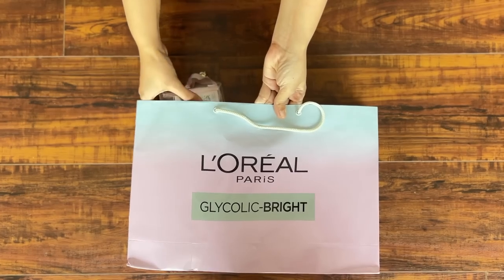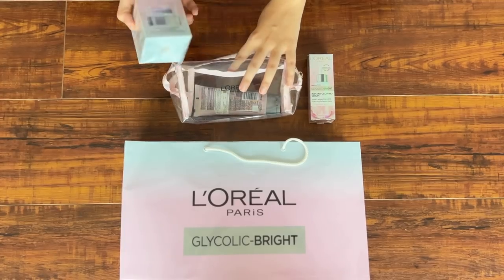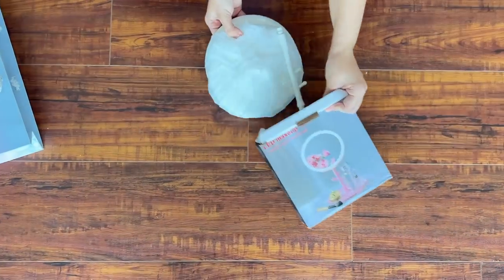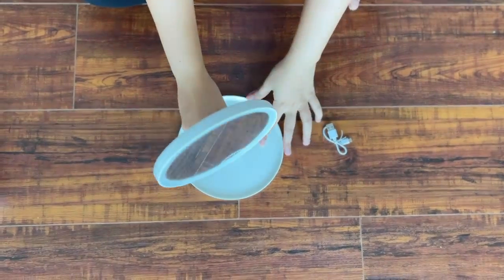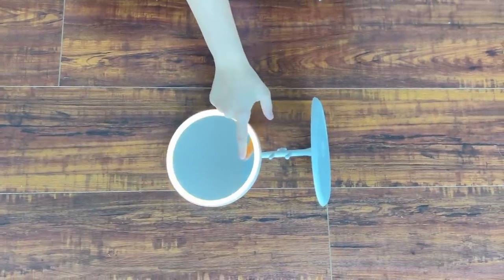Unboxing the goody bag — I want to see it with you. First thing in the hamper was the entire glycolic bright range in a cute pouch: the cleanser foam, the serum, and the moisturizer. Then there was a plain white box — on unboxing I found a flexible mirror that lit up with three different light settings and a touch screen effect. Let me show you my little spot that I'm going to test it on — I have an area of dark spots that hasn't healed in a year and a half on its own, so I feel this is going to be my at-home dermatologist solution.